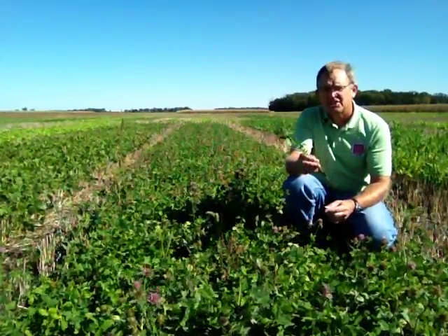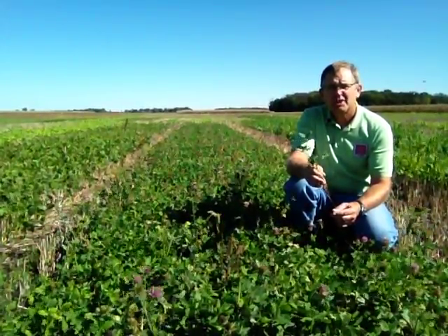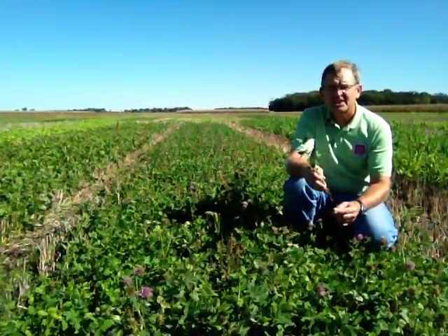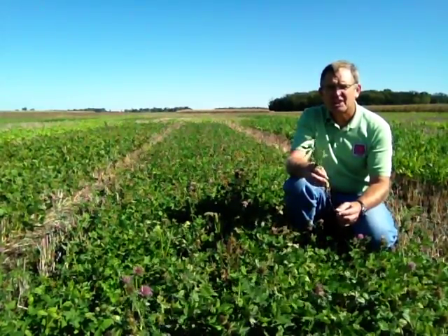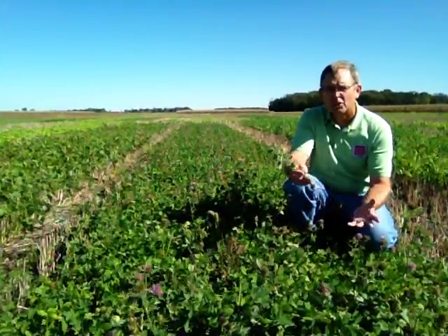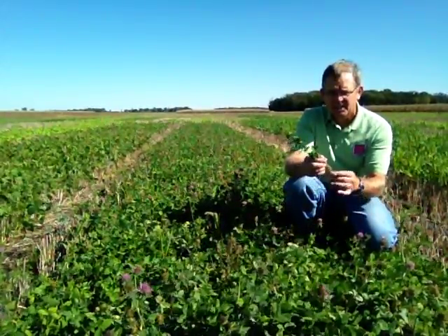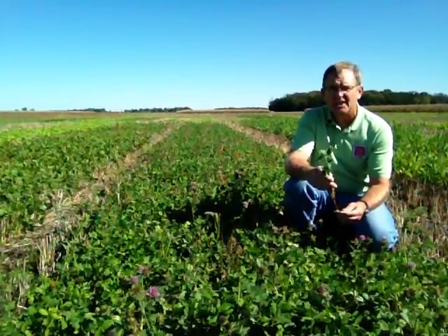One of the advantages of having a frost seeded clover like this is that if we get a very dry period in August or late summer, some of our summer seeded cover crops may have a hard time getting germinated and established. What happens to the red clover? Well, it's already been established in the spring. It's rooted down. It may go a little dormant through those hot dry spells, but it's not going away.